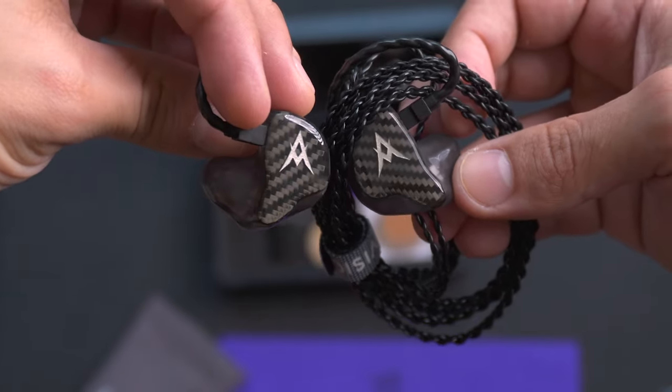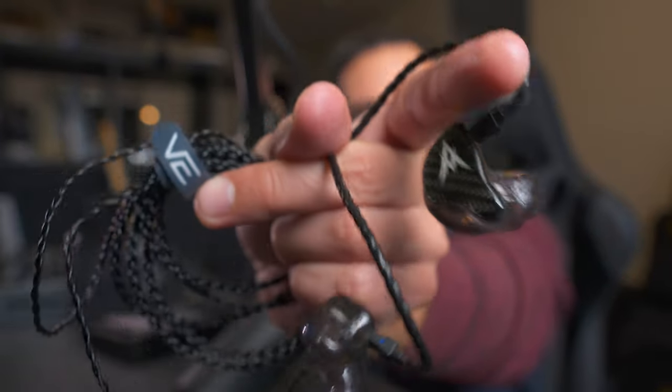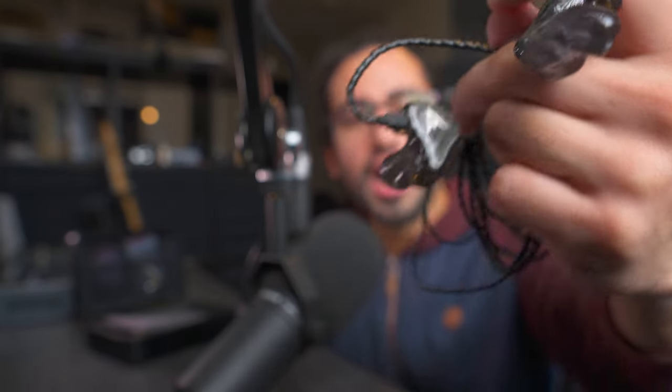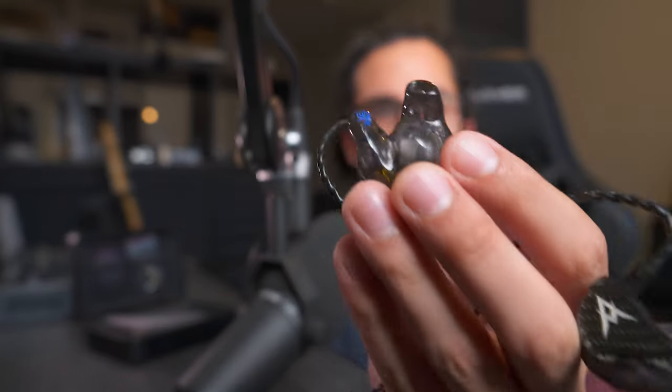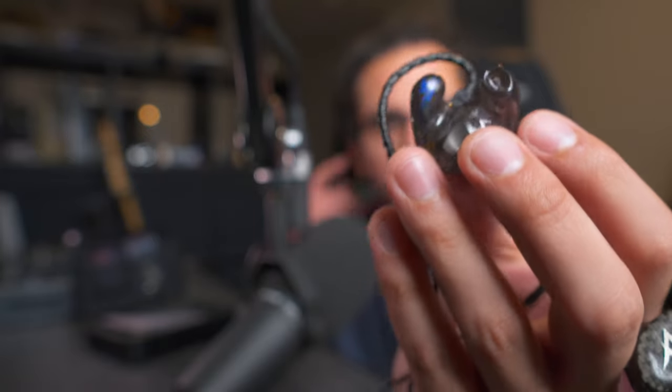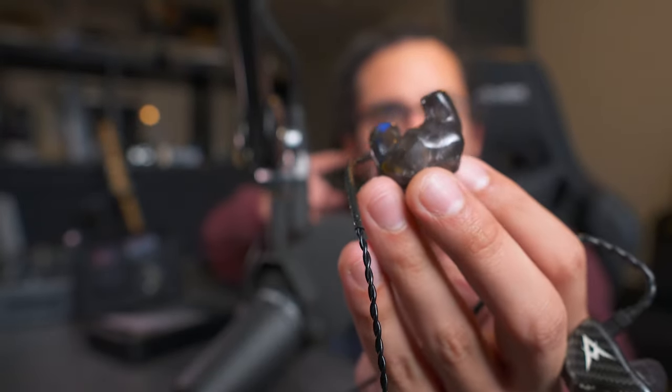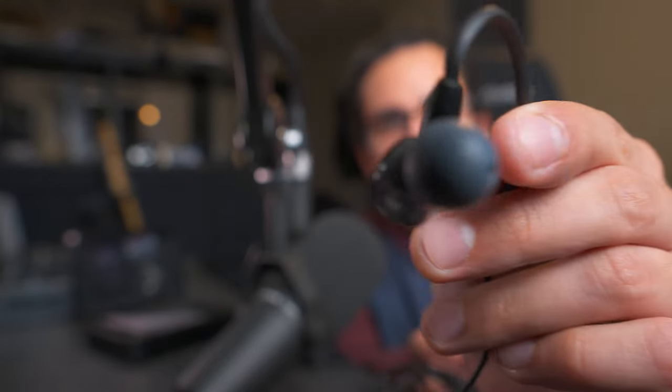So as you can see, these are the in-ear monitors. I had them made with this sort of carbon fiber look and the logo of my band, Ash Makers. And if we look at them compared to a regular earbud, these look really weird because they have the exact shape of your ear. They go really inside your ear. If I compare them, for example, to what I used previously — the Shure SE215s — those look like a normal earbud.